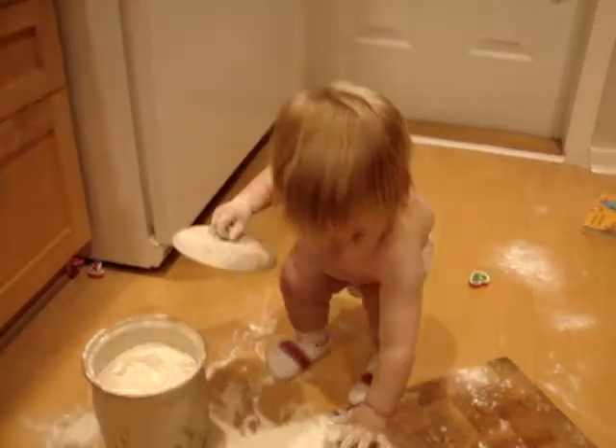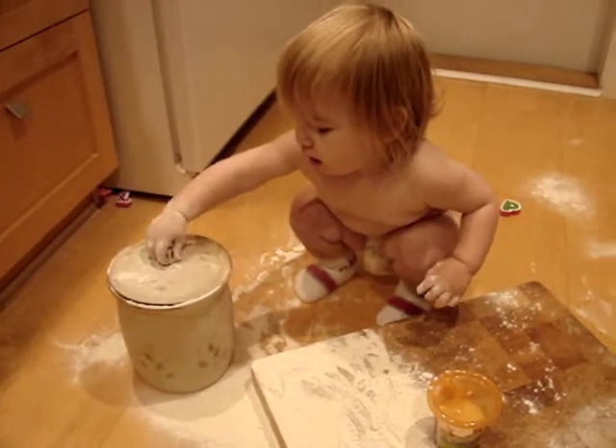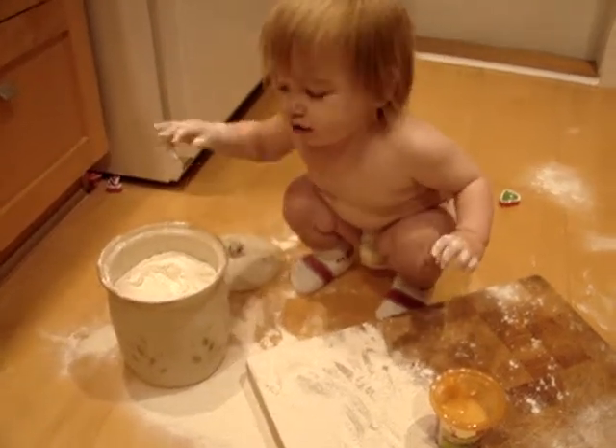There we go. This is how we make biscuits. Do we have enough flour, Magwin? Do we have enough? I don't think we're done yet.